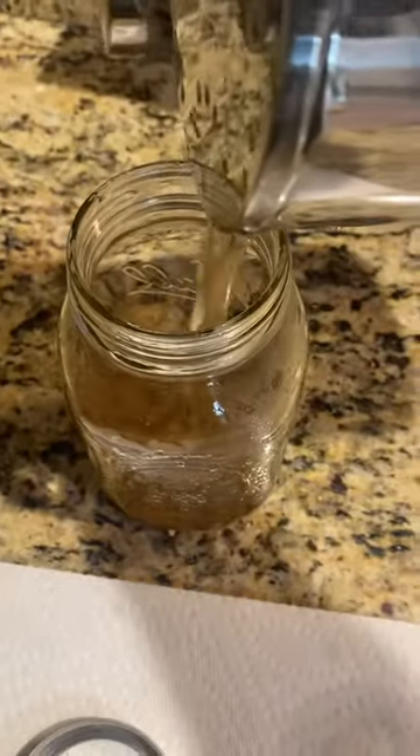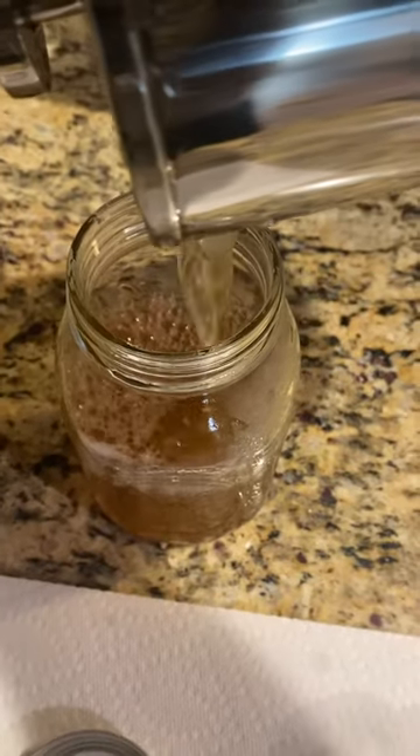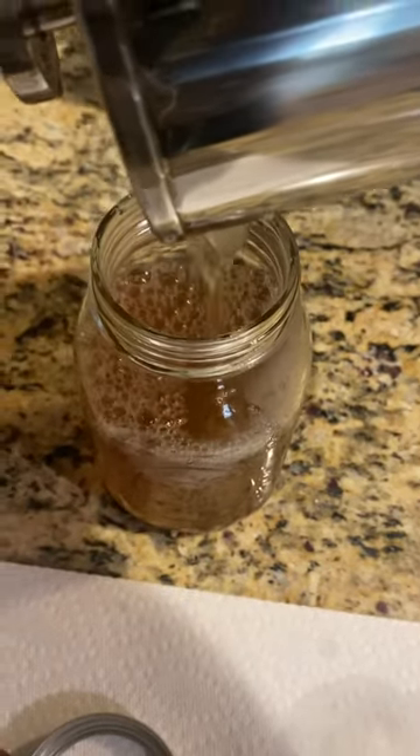It's pouring just fine, straining all the herbs out and getting just the liquid.